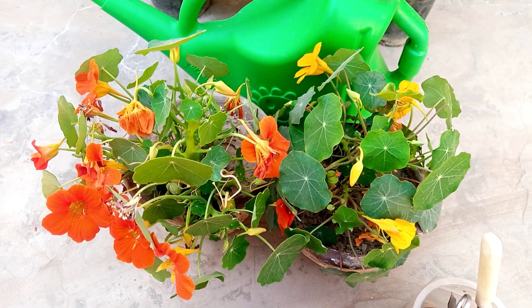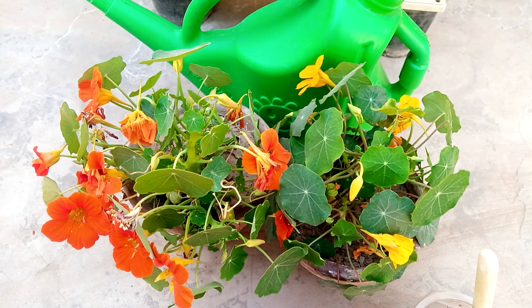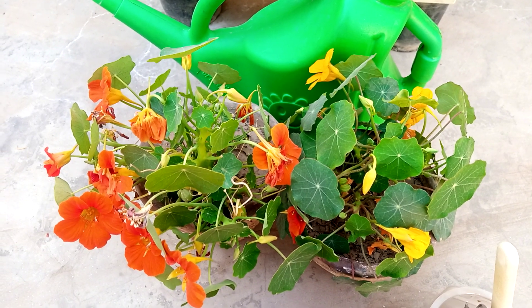Hello everyone, how are you? I hope you are all fine and good. Welcome all of you to my channel Plants Corner. My today's video is about care of nasturtium plant.